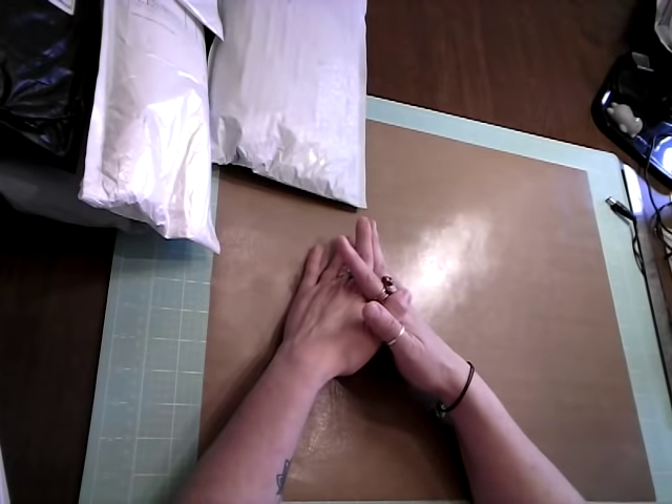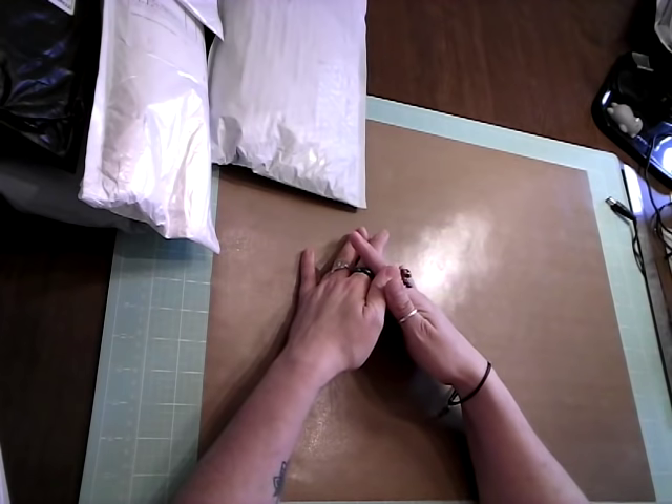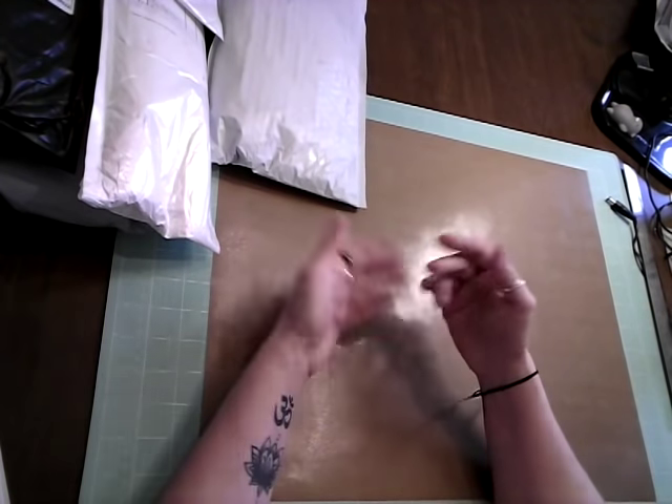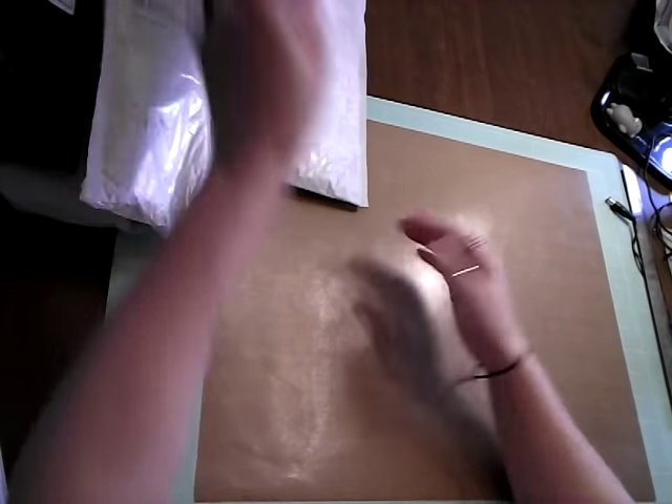This is Kimmy Kim and welcome back to my channel. This is exciting for me today — it's a diamond painting unboxing. It's a pretty big one. This week everything trickled in and orders were coming to me, so we're just going to get into it.